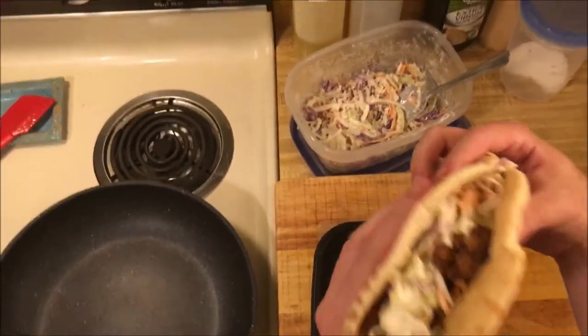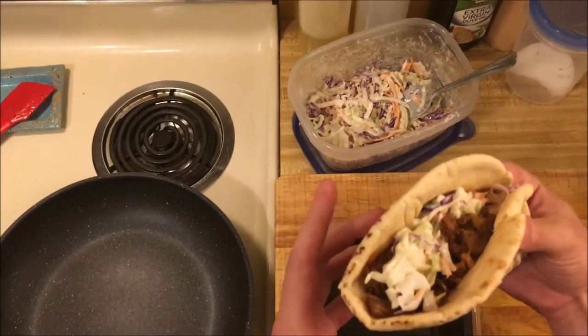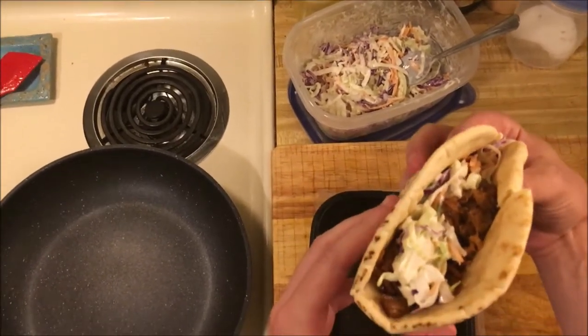Today I'm going to show you how to make a barbecue pork pita and give you a few reasons why I'm using pita instead of a traditional hamburger bun.